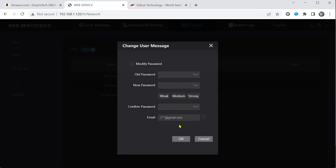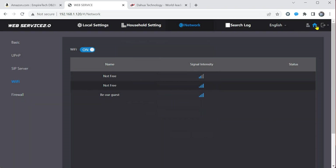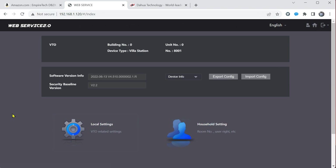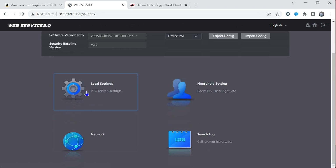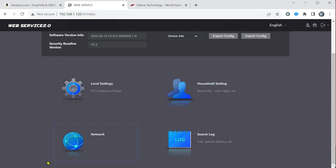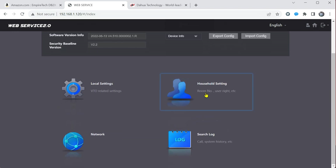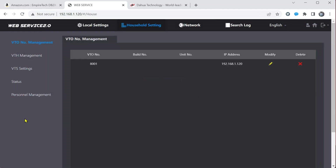We can change the password. We can go back to the home page, which brings us to the main page. Again, we have our local settings where we started. We have our network settings that we were just in. Household settings if you have multiple VTOs or VTHs, and we'll set the VTH up next.